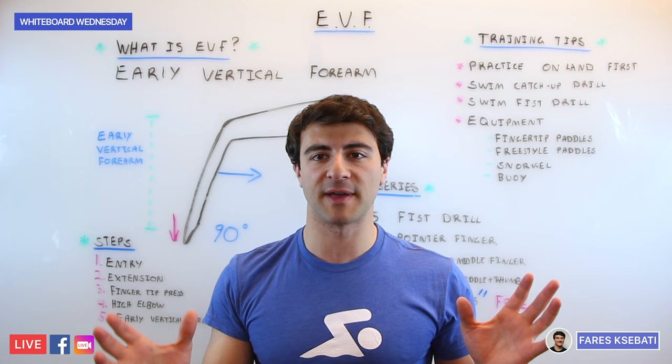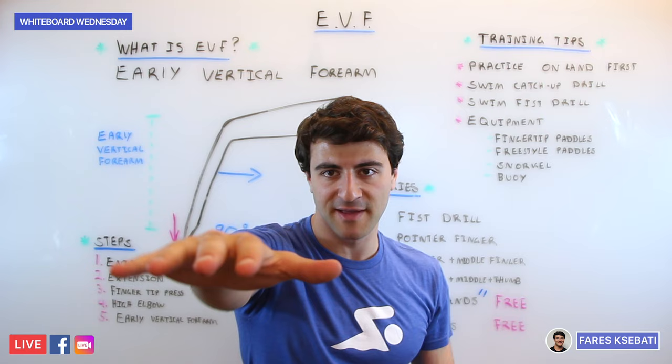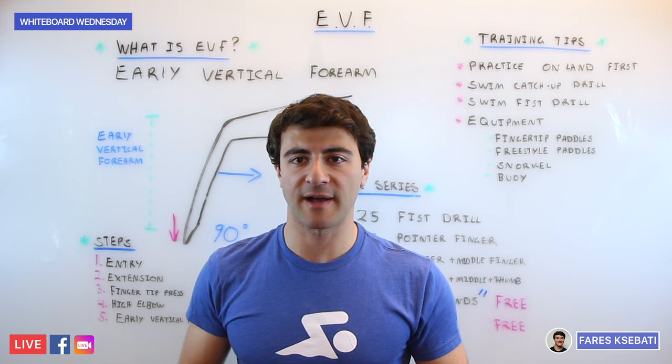There are also really big paddles and they can do a similar concept, but if you're just starting out, fingertip and freestyle paddles are the two I recommend. It's also a great idea to throw on a snorkel so you don't have to worry about breathing — you can keep your eyes focused down and even cheat-lift your head up to make sure you're getting a high elbow catch. I also recommend using a pull buoy so that you can cut off your legs and really isolate what you're working on with the pull.